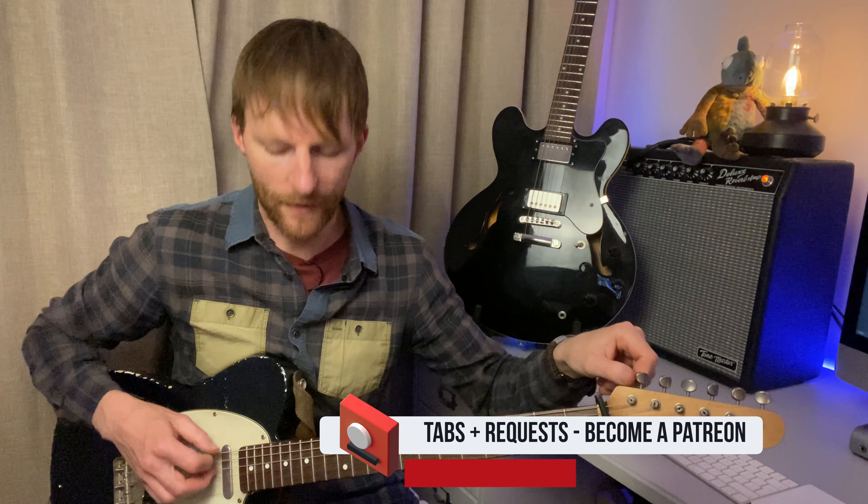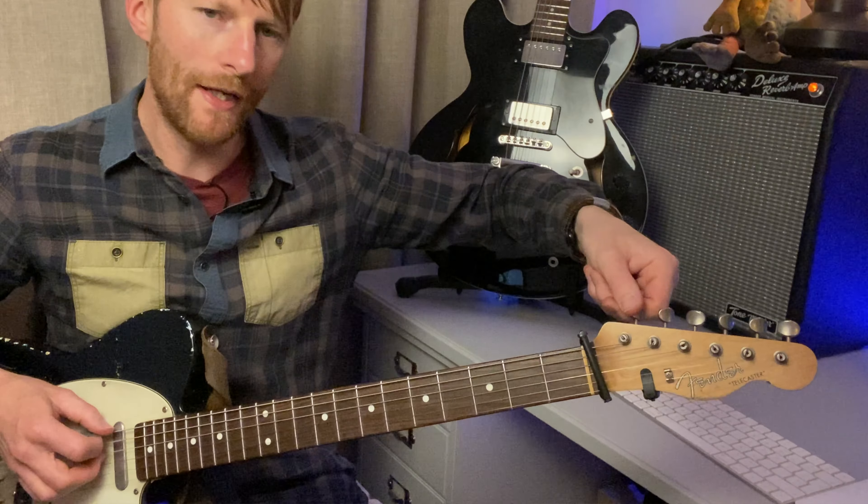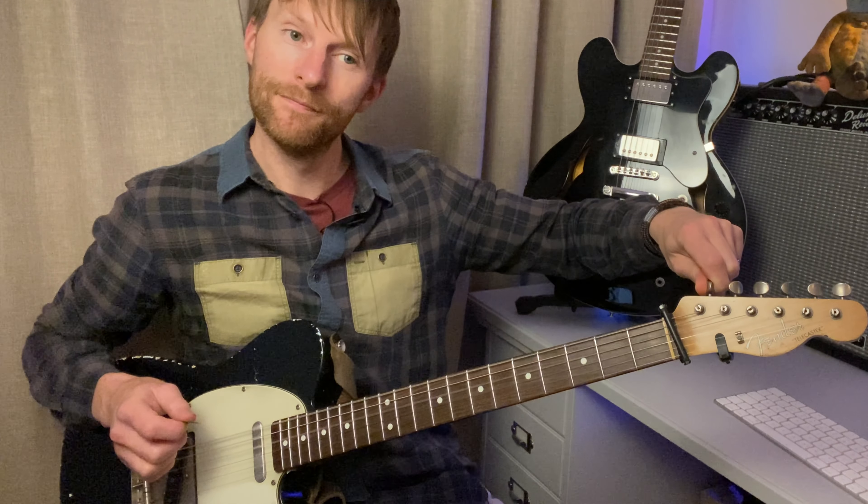First thing to point out: we are in drop D. To do that, you can play your E string and your open D together, and then bring that E string down so it matches the same tone. So now we're in drop D, let's have a look at the main riff.